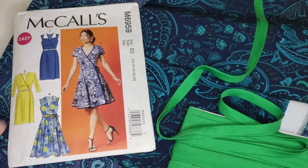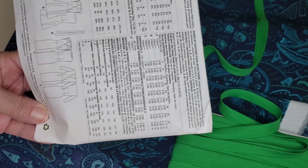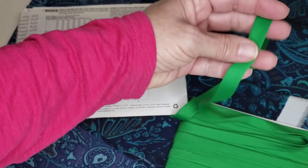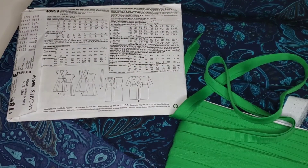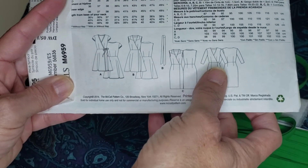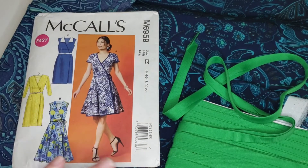Number seven of the make nine for 2022 will be my Calls M6959. I've been planning this dress for a couple of years; I bought the fabric in 2019 or early 2020. I've been able to get the tools to make my own binding and I've been practicing. I bought a contrast fabric in the color I wanted — very contrasting but that's how I like it. I'm planning to do view A or B with a longer sleeve and then a little short cover for it, since I don't do sleeveless.